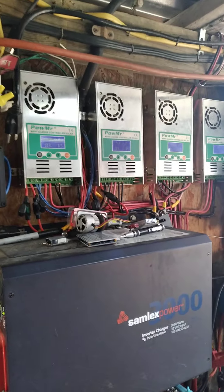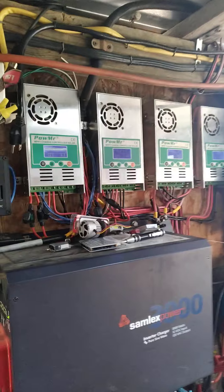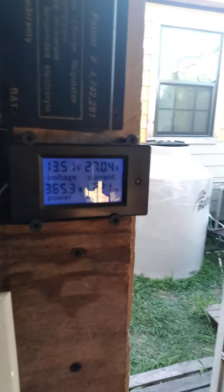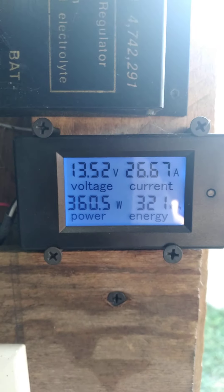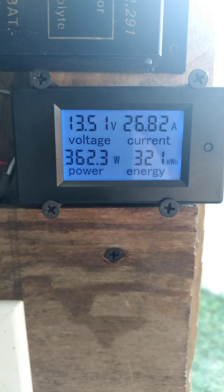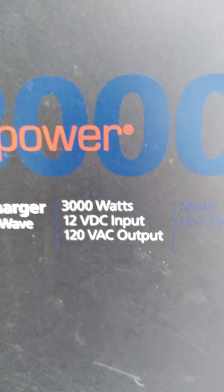People say I'm cheap — I got two of those charge controllers and they're about four years old already and they're still pumping power. My battery bank is all a 12-volt system. I can't complain — it runs my house, everything except the 240-volt stuff because this is 120 volt.